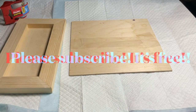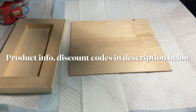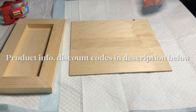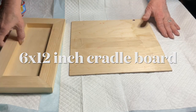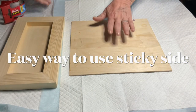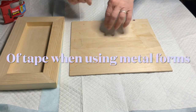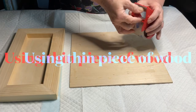Hey everybody, Carol here. Welcome back to my channel — I'm so glad to be back. My surgery went well, thank you all so much for the love and prayers and kind wishes. So now for another mixed media piece on a 6x12 cradle board.